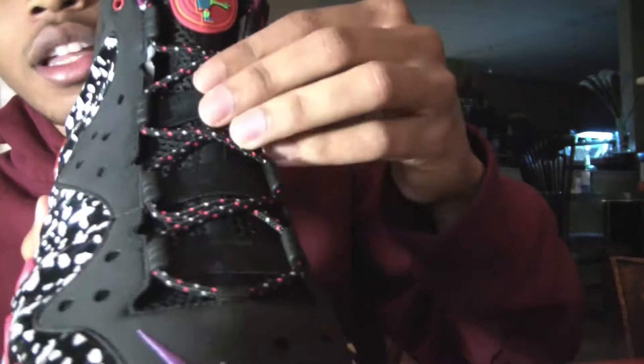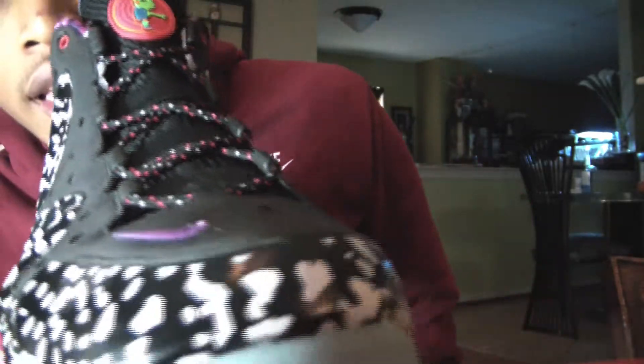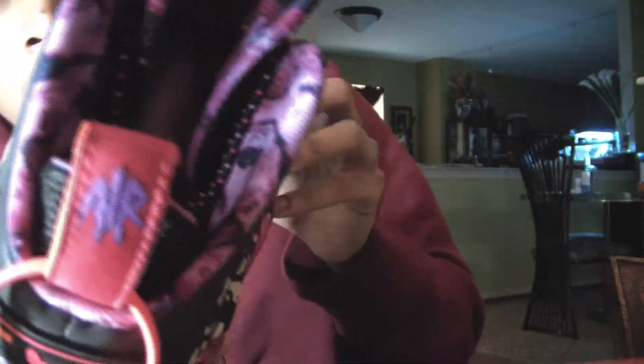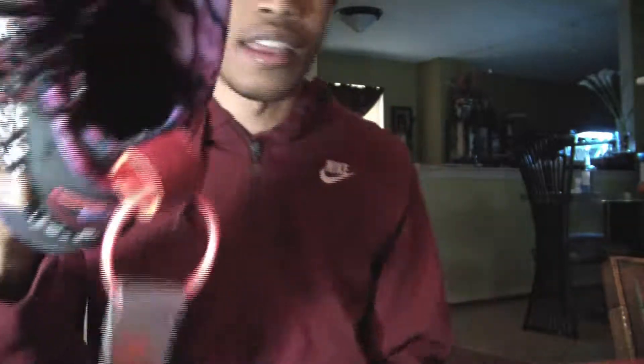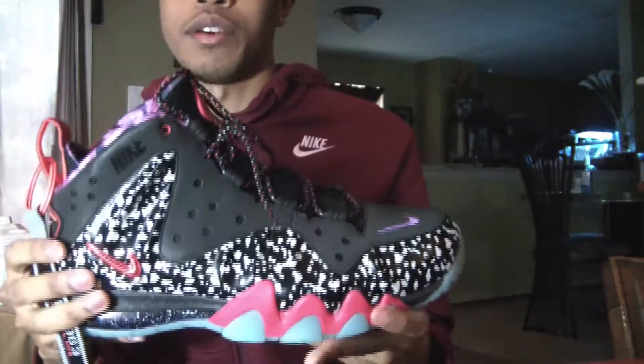On the tongue you have that ray gun little alien. Black tongue, red, black and white laces. On the inside you have this purplish, almost like a galaxy print throughout the back of the tongue and the sock lining. The insole is that same color with Charles Barkley on it — I don't know if you can see it or not, but it's the same color as the sock lining and it has Charles Barkley in it.